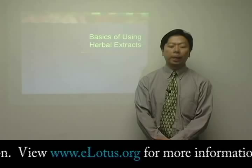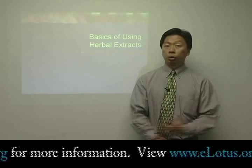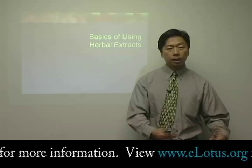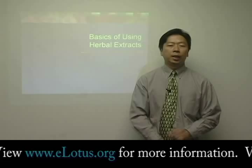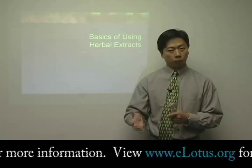So what happened is, over the last 30 or 40 years, a new dosage form has evolved, and this new dosage form is called the herbal extract. What it is is basically the same as cooking the herbs. You take the raw herbs, you cook it in water, and you extract the active ingredients out of the herbs, and then in the end, you put the extracted active ingredients into a granular or powder form that you can take simply by mixing it with warm or hot water.